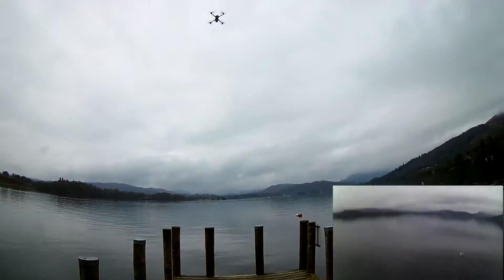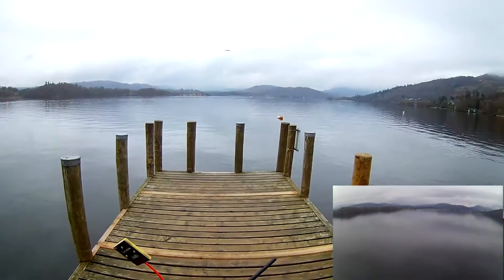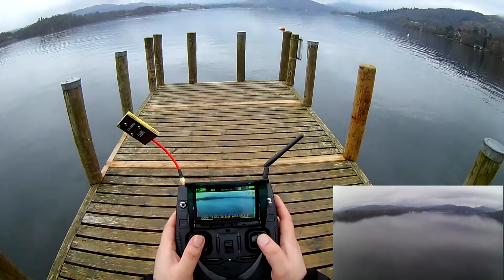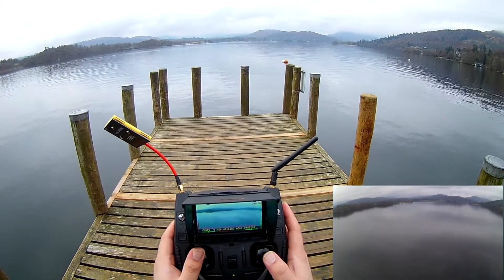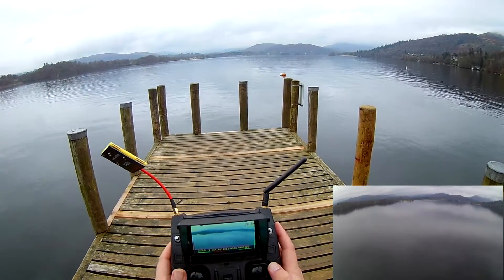Let's take it out a little bit and now I'm just going to raise it up to about 60 meters — maybe even 50 would do. There we go, we're at 56-57 meters. We'll leave it about there.